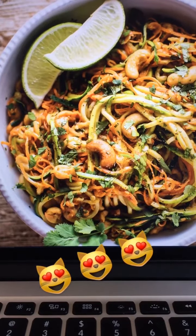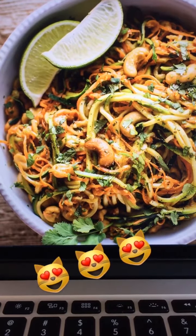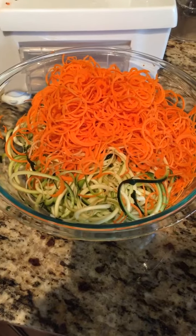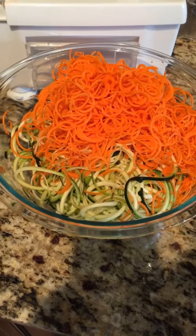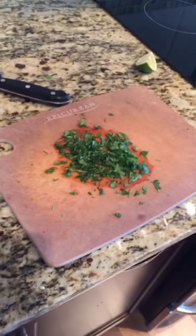This is what we'll be making today. The next shot I'm going to show the ingredients so you can take a screen cap. I spiralized my zucchini on the medium setting and the carrots on the smallest setting, and I chopped up some cilantro.